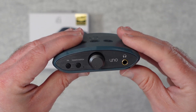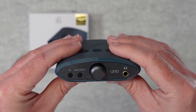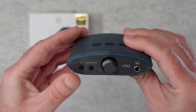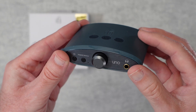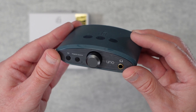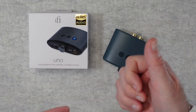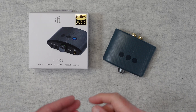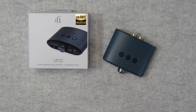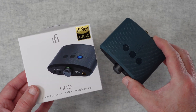If I was giving this a rating — I don't normally give ratings to products — out of five stars I would give this an easy four, possibly four and a half stars out of five. I think it's absolutely fantastic. I love the design, I love the performance, and it has been a pleasure listening to my music through the iFi Uno. I hope you enjoyed this video. If you did, please hit that like button and subscribe to the channel. Check out the links in the video description if you want to purchase one. Thank you very much for watching — I'll see you in another video very soon.